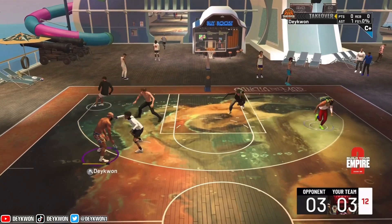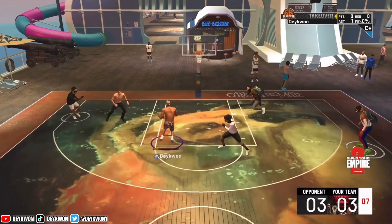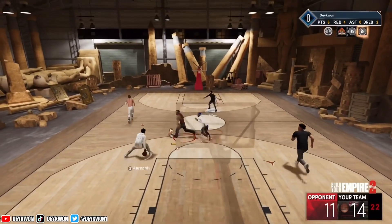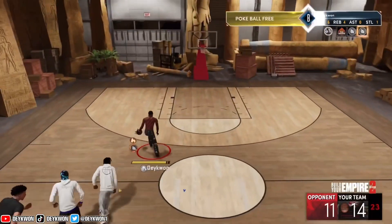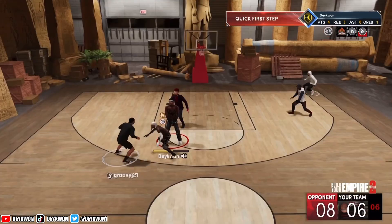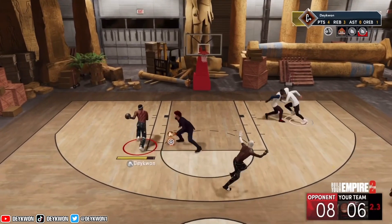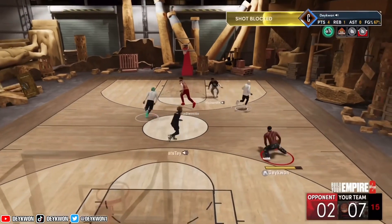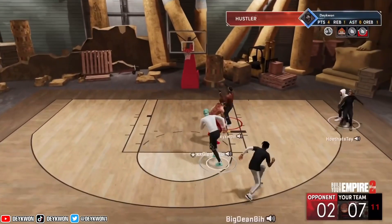You basically know what you're gonna be getting every single time. Now let's talk about this dunk package on next gen. This dunk package is basically the same as on current gen because of all the tomahawks, but it just doesn't feel as explosive — it doesn't feel like your player's creating as much range as it would on current gen.